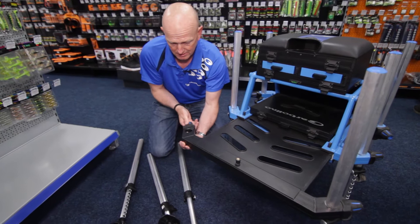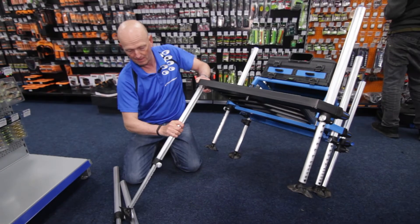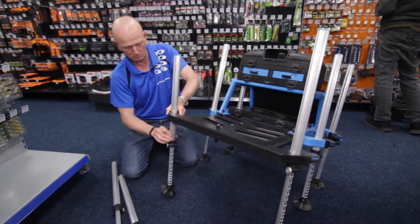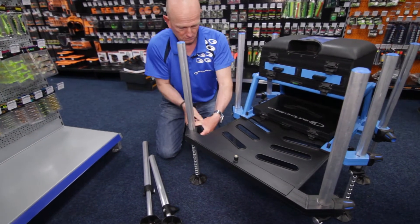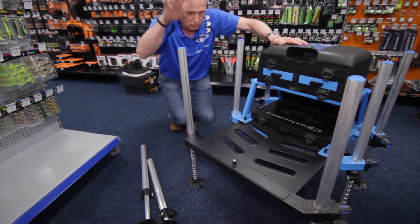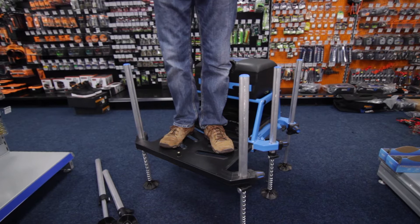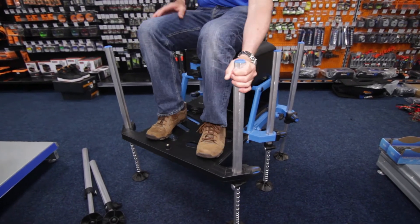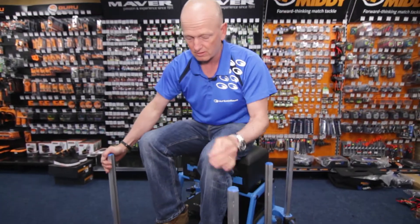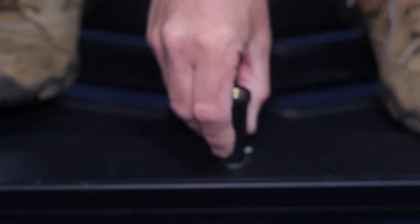So if I put this leg back on and level it up, we'll jump on the seat box. You'll see it gives you so much stability with this system — six legs, 36mm, and the angle all contribute to that.